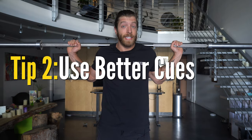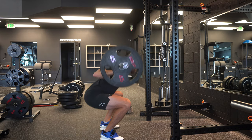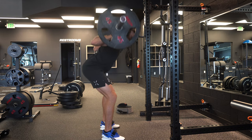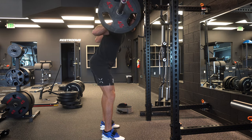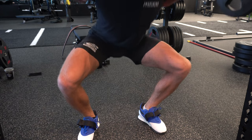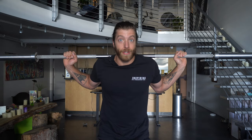Tip number two is to conceptualize the eccentric in the squat differently. This is for all the folks who use the cues 'sit back' and 'knees out.' 'Sit back' is a cue often given to beginners to help them understand that coming up on their toes during the eccentric isn't a good thing — it creates an overcorrection. 'Knees out' is usually for the beginner who is squatting with those knees completely collapsing in with no self-control — meaning the knees are literally folding and buckling, not just internal rotation.